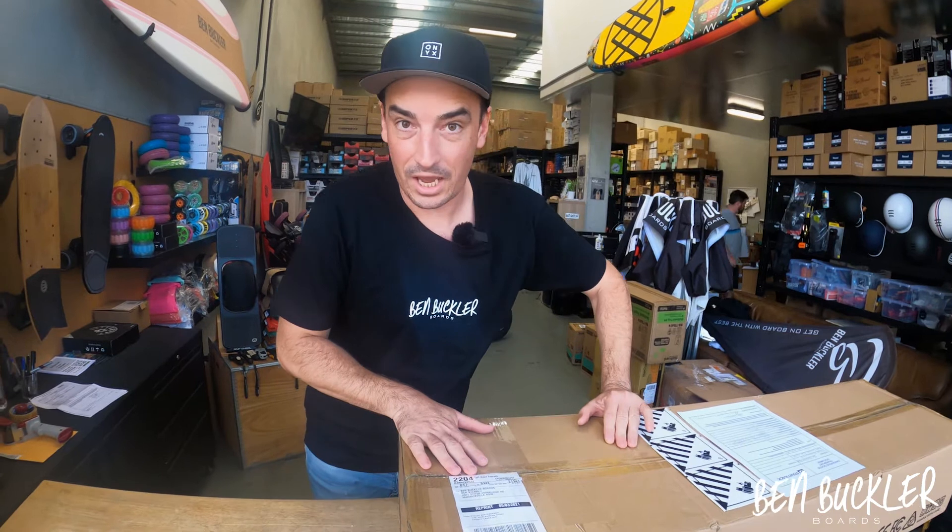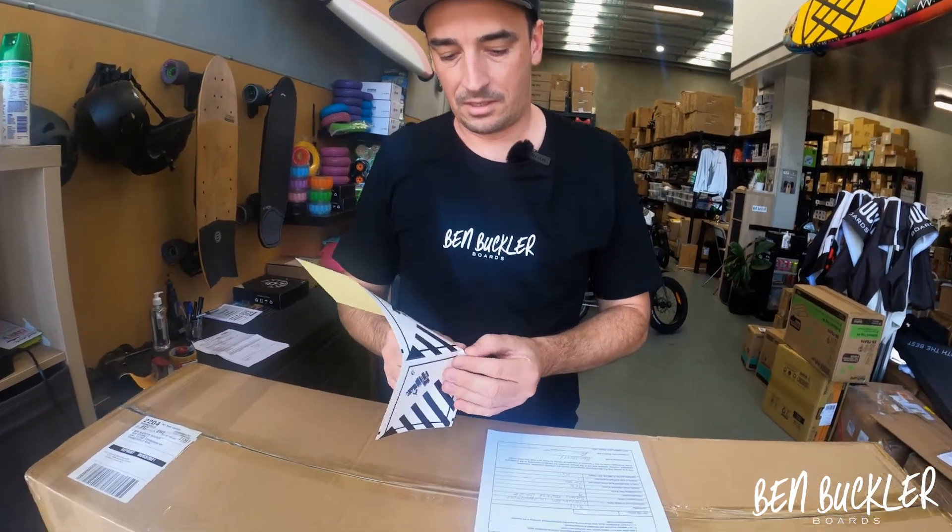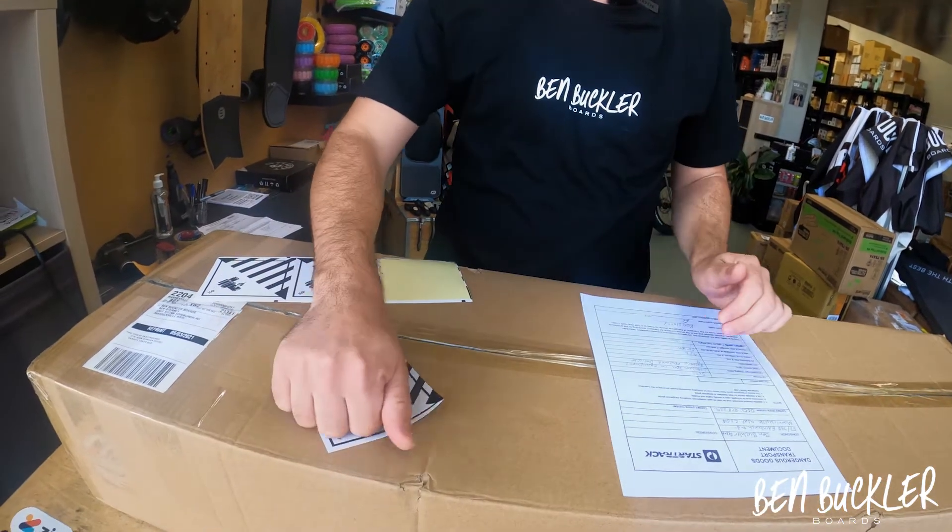I thought I'd do a quick video to show you how we send our electric skateboards. We send it with dangerous goods classification. Essentially, it comes down to this sticker — miscellaneous dangerous goods — which shows there's lithium batteries inside.